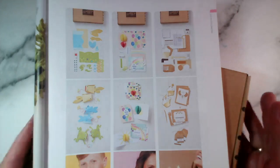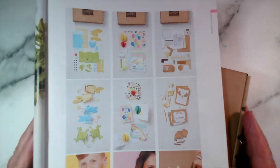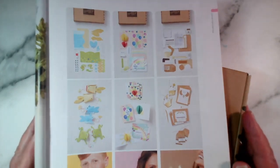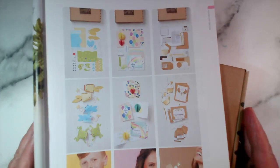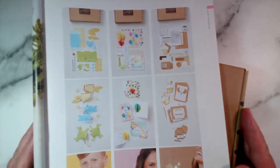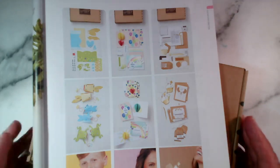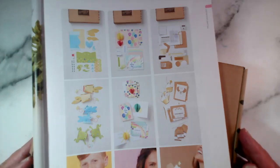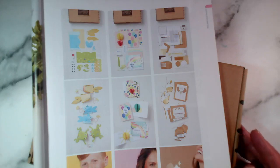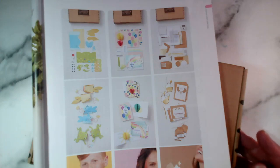Good evening and welcome to an extra crafting session this evening. My name is Jenny McCormack, I am an independent Stamping Up demonstrator. I'm based in the market town of Brackley, which is in Northamptonshire in the center of the UK. Thank you for joining me. If you're joining me live, it's always lovely to know who's watching, so do say hi. If you're watching on catch-up or on replay and you have any questions or just want to say hi, please comment on Facebook or YouTube depending on where you're watching.